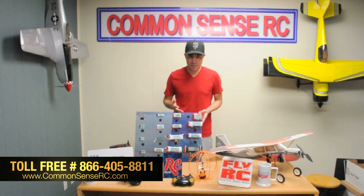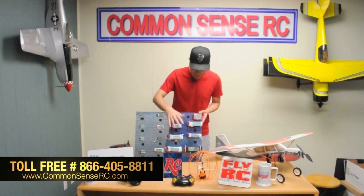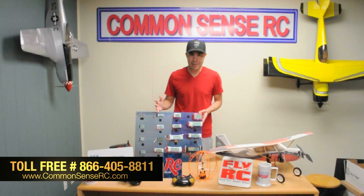Another big part of what we do is in-house testing on these things, so you get legit C ratings and real capacities. If you see 5200mAh on this pack, you know that's what you're actually going to get.